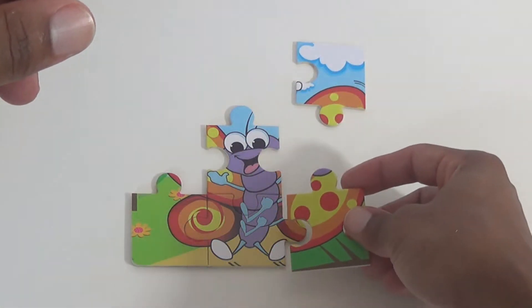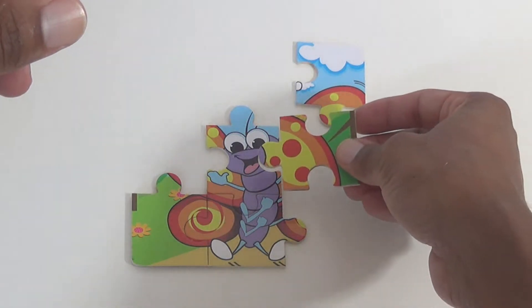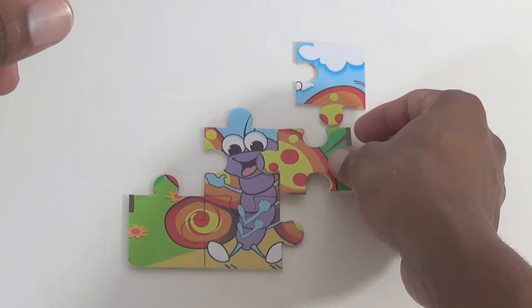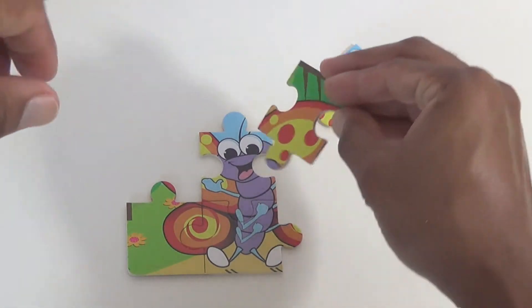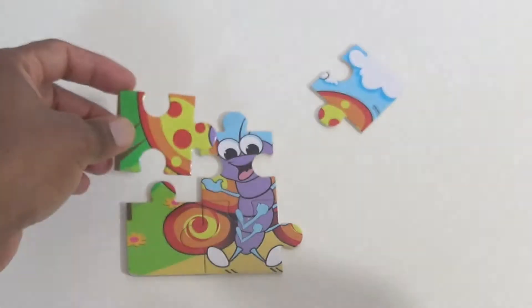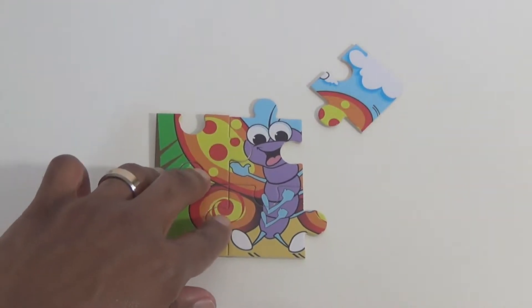Let's see if this can fit somewhere. Maybe on the bottom — no, not quite. Maybe it goes on the side. Let's see. I think that fits — no, that doesn't fit. Let's try the other side. There we go, that works.